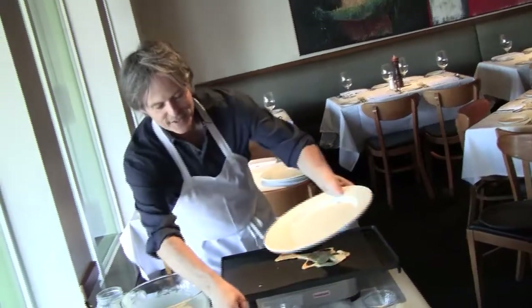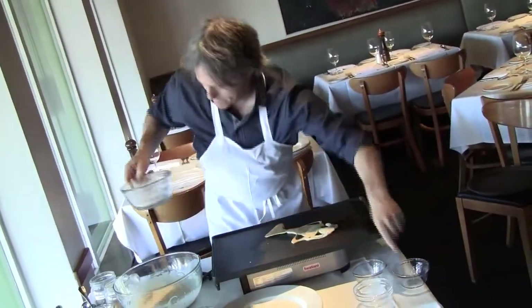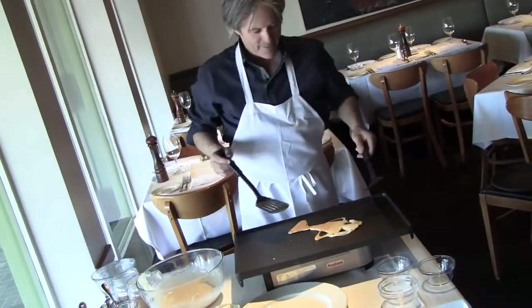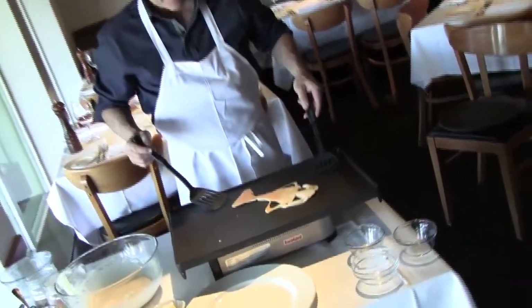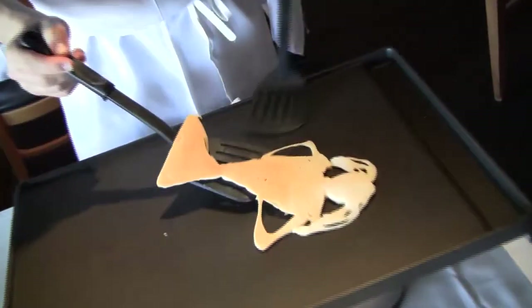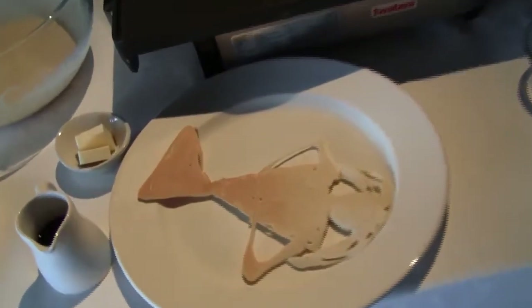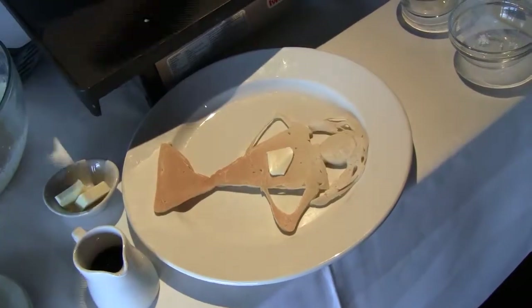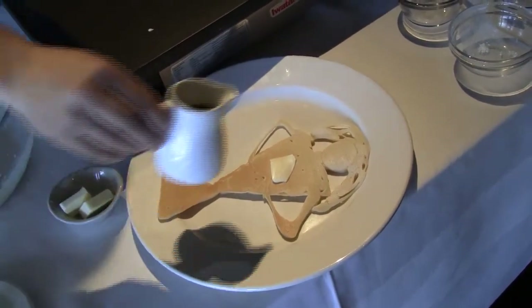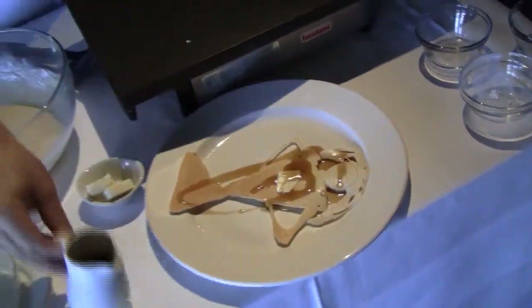Now it only just takes a couple minutes on the other side, so you don't really need to do a lot. Make sure you get that head — you don't want to chop the head off when you're putting it back on the plate. Of course, a little bit of butter on there, melt that on. And we're set to go with maple syrup.